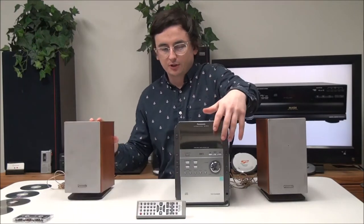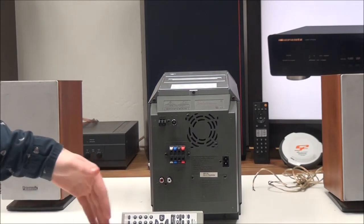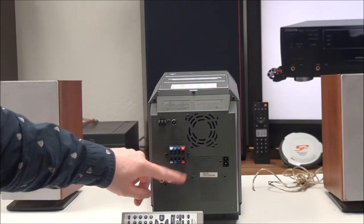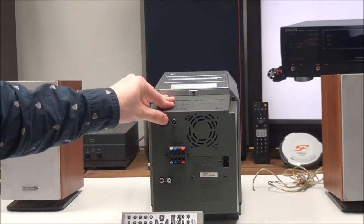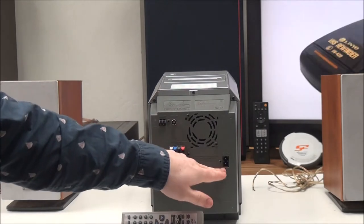Let's go ahead and talk about it really quick. On the rear panel, you have an auxiliary in port for connecting just about any device you'd like, and then you have your speaker inputs right here for connecting your speakers — they're all color-coded so it makes it really easy. Then you have your AM antenna connection and your FM antenna.